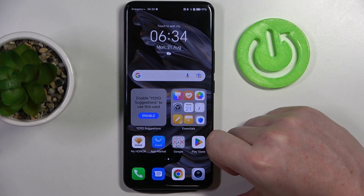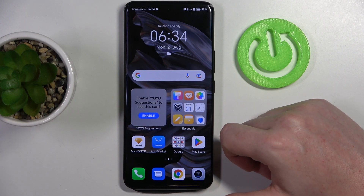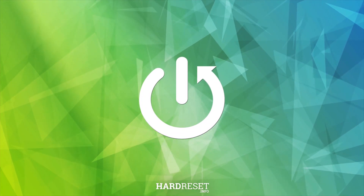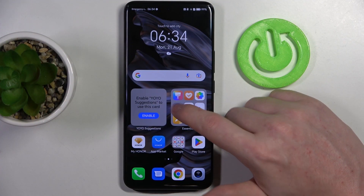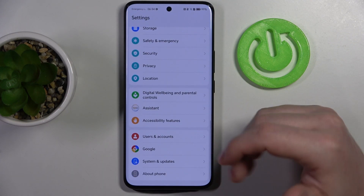Hello, in this video I want to show you how to use all gestures and motions on Honor 90. To do this, first we'll need to open settings, then find the accessibility features that should be at the bottom.